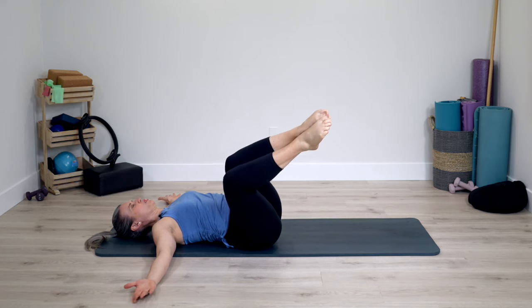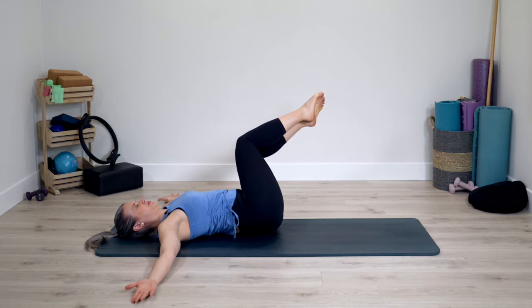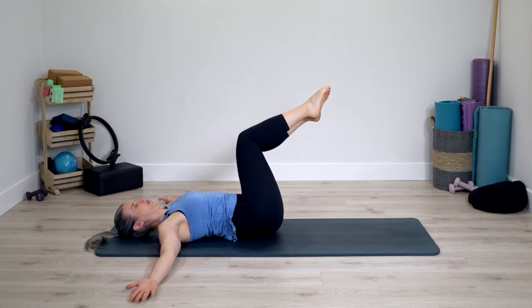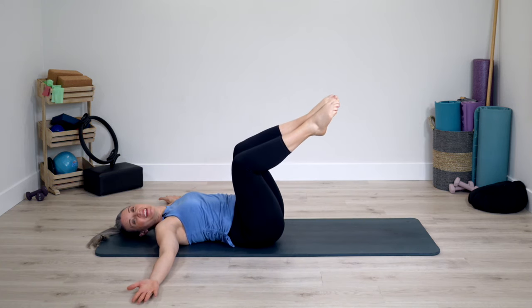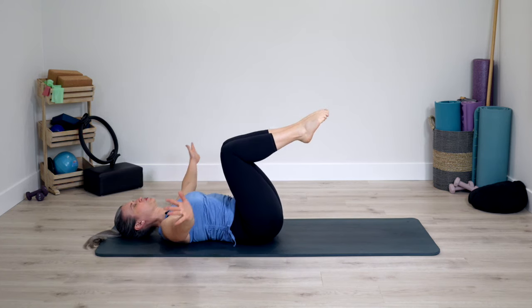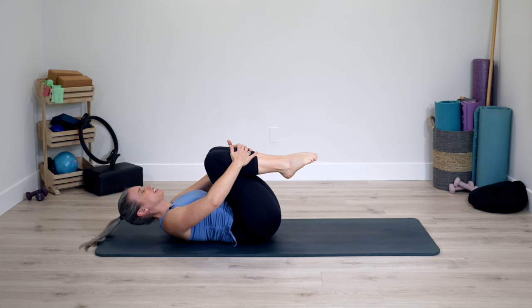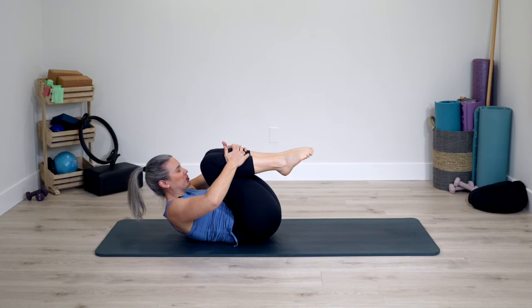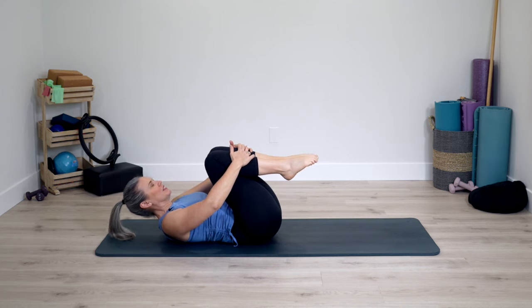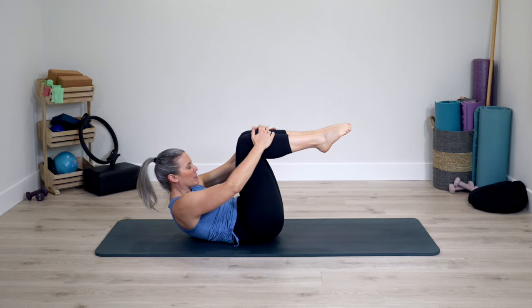We'll do one more time for each side. Then staying center, let the thighs release into hands onto shins. Inhale, exhale, curl head and chest up. Lowering back down and chest up, lowering back down. Come up once again, pause, reach the knees right over the pelvis.